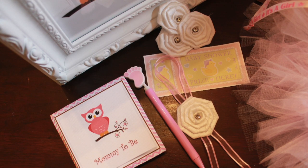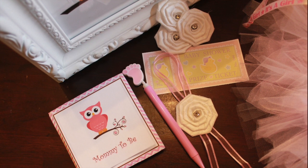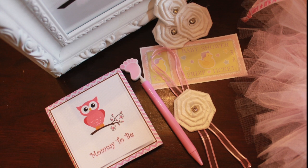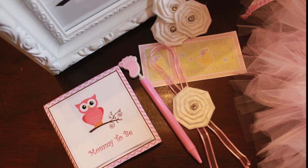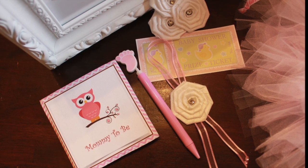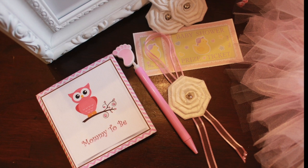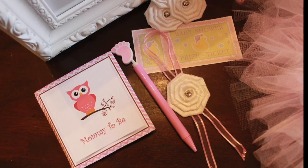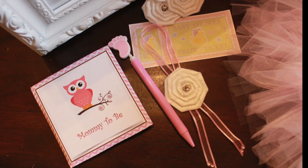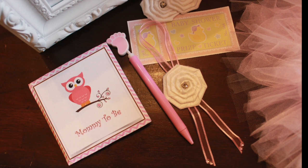I wanted to share these owl pins I made — not a writing pen, an owl pin. It says 'Mommy to Be,' so my daughter wore that one. I only made them for my granddaughter's parents, grandparents, great-grandparents, aunts, and uncles so everyone knows who we are to the baby. I'm her grandmother and she will call me Gigi — Gigi stands for glamorous grandmother, because I'm too young to be called grandmother! She's my Coco and I love her to death.